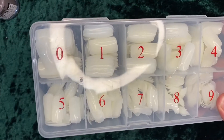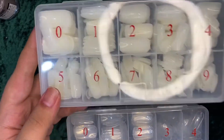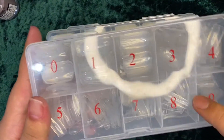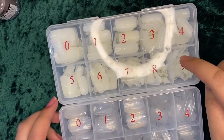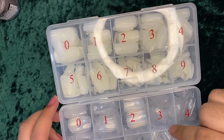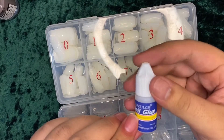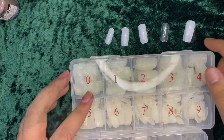Today we're going to be reviewing this acrylic nails from Shopee. This one is the white one, 500 pieces, and this one is the clear one, also 500 pieces. I got both from Shopee and the total is less than 200 pesos, and it comes with this glue.